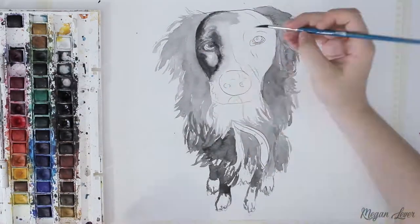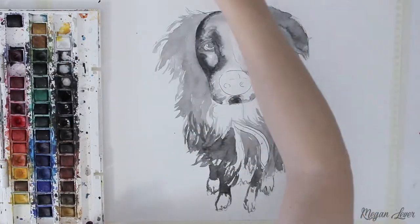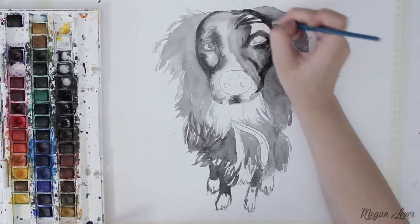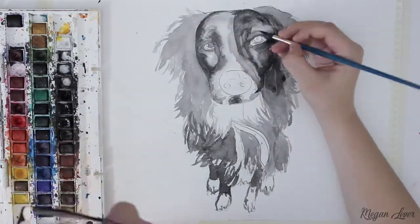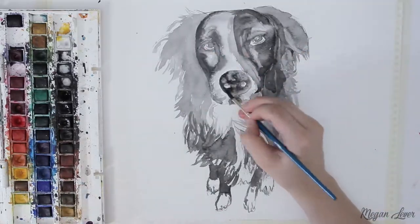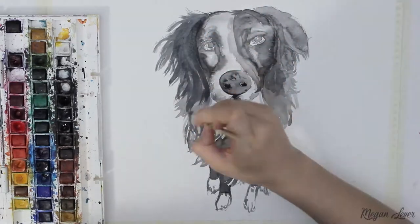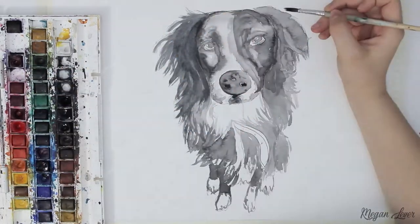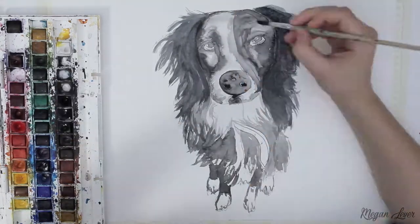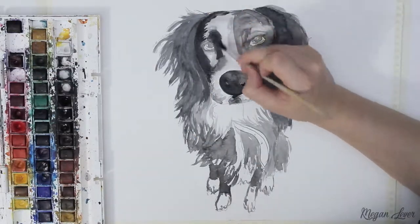I like to paint in layers when using watercolours — lots of thin layers of paint that can be built up to create depth and definition. As you can see I'm gradually adding more paint to the layers where more darkness is needed. It is good to wait until your layer of paint has dried before adding a new layer, as this prevents the paper from crinkling and the paint from bleeding.